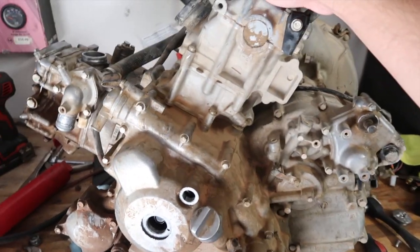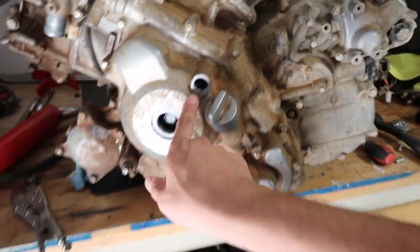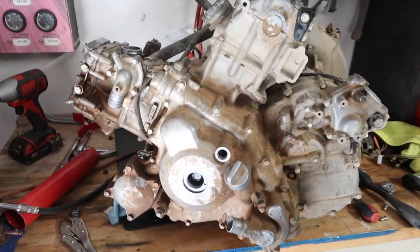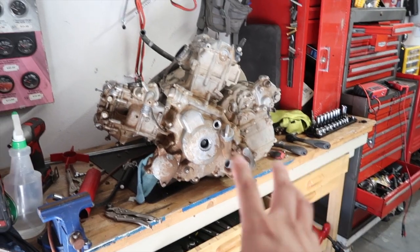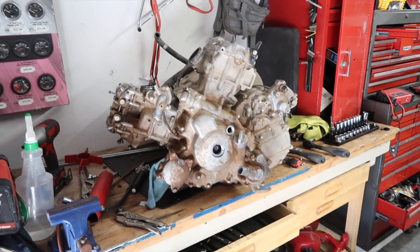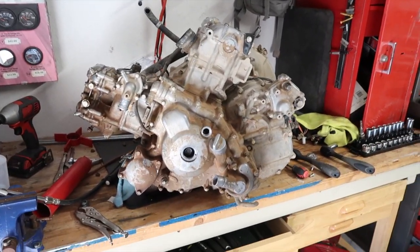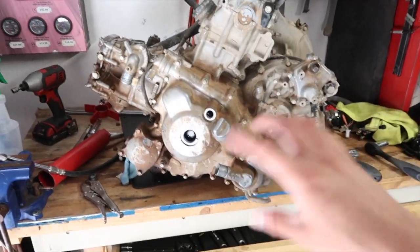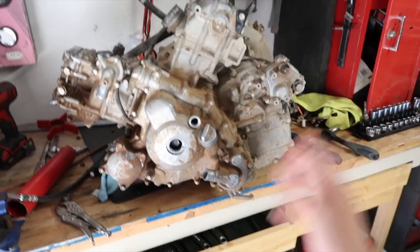I wanted to make sure the engine turned — it does turn. What I'm going to do right now is a leak down test now that it's at top dead center, and see where we're at. What's weird is I know the engine was sitting for a while, and when I tried to turn it over it was really rough. The guy did say it was rebuilt, and it was kind of hard to turn, which could also mean it has really good compression if it actually was rebuilt.